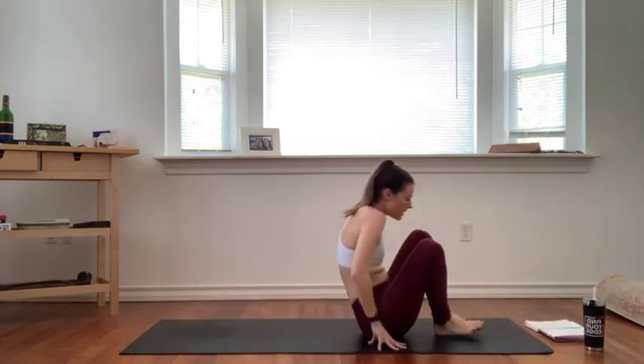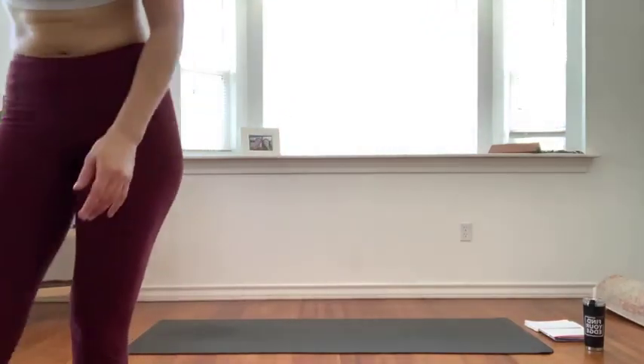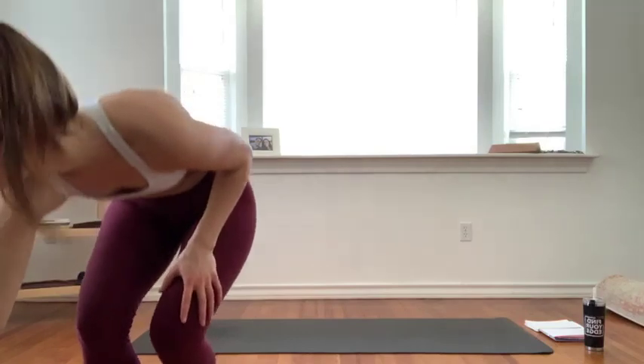Nice and slow. Relax your jaw, maybe lick your lips and let your jaw and lips part open. Let your breath be easy. Feel your heartbeat in your body. Take these moments of stillness to seal in your practice, seal in your awareness of the present moment. Take it with you into the rest of your day and your week.